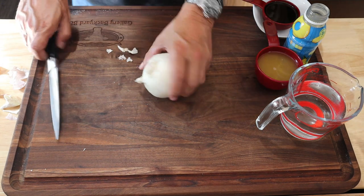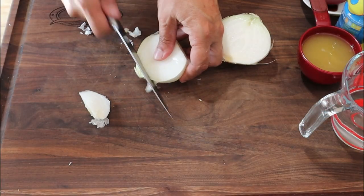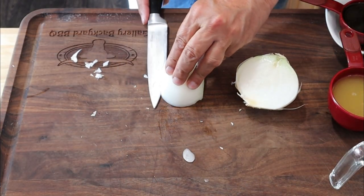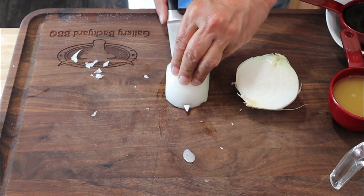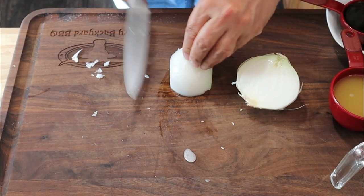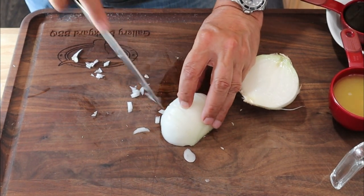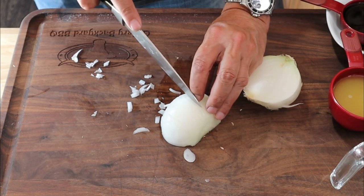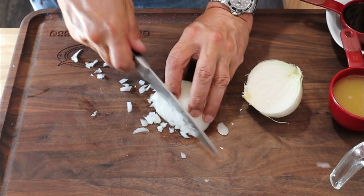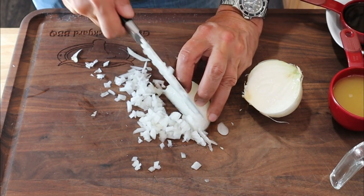Back over at the board, we've got a white onion and you want to dice it up fine. An easy way to do this is go along with the grain like that — be careful, obviously — then turn it and slice down into the grain. Then go against the grain and that'll give you a nice fine diced onion.